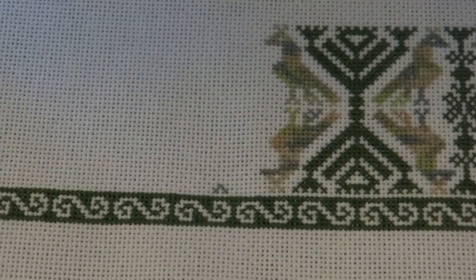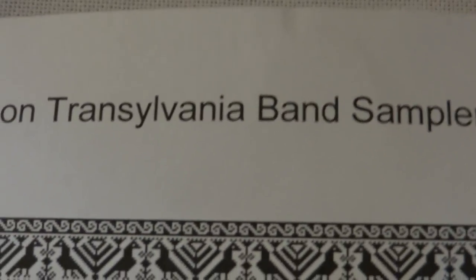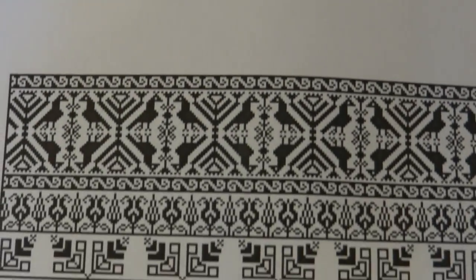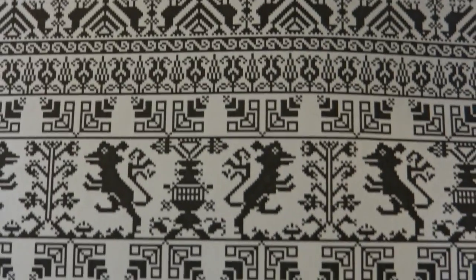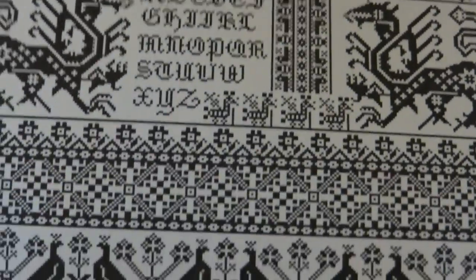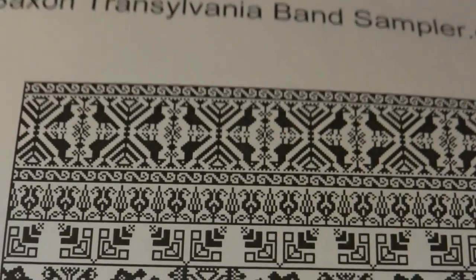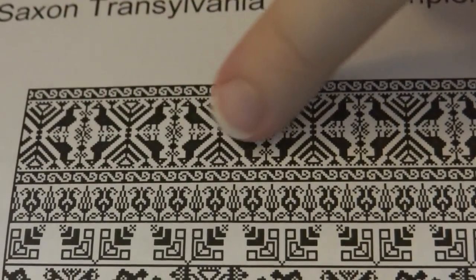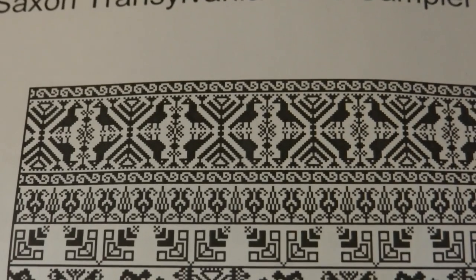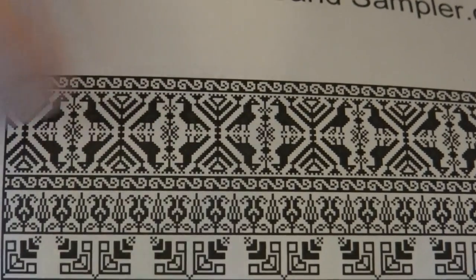I am working on my Saxon Transylvania band sampler. This is available in my Etsy store and it's a really big, really involved, complicated, beautiful, fun pattern. I am currently working on this top row, or the top band, with these birds and sort of plant things in between them.